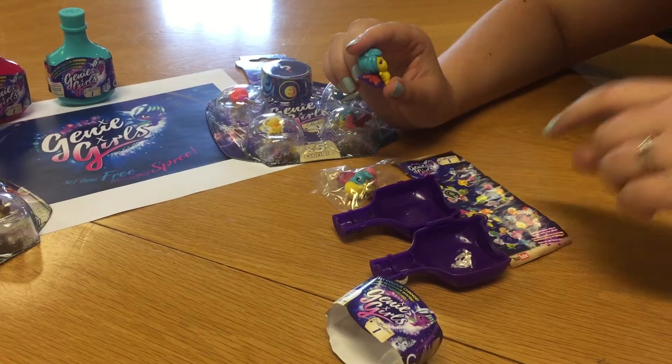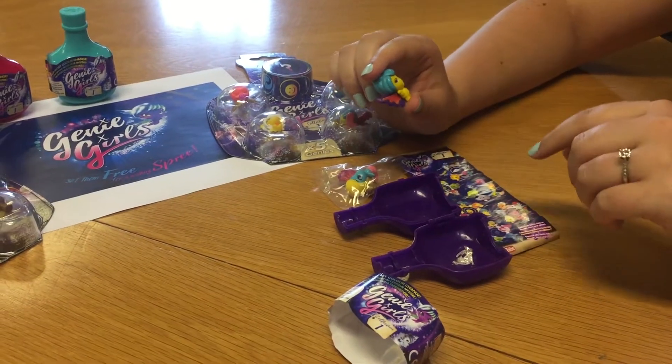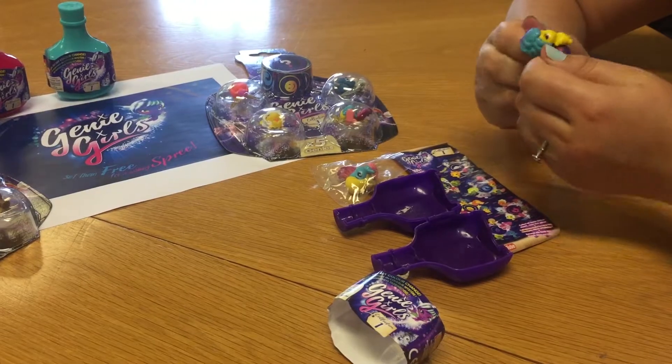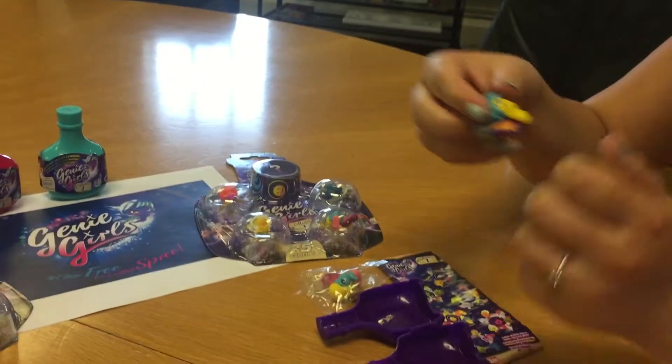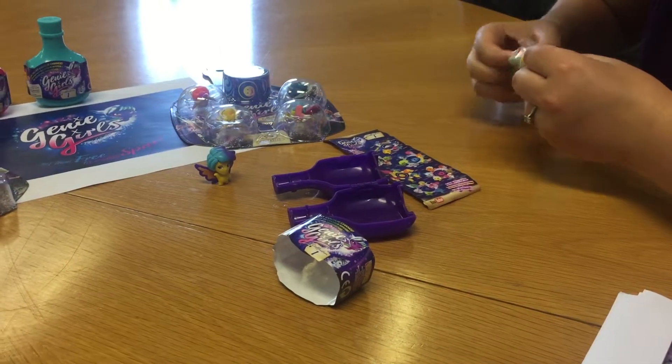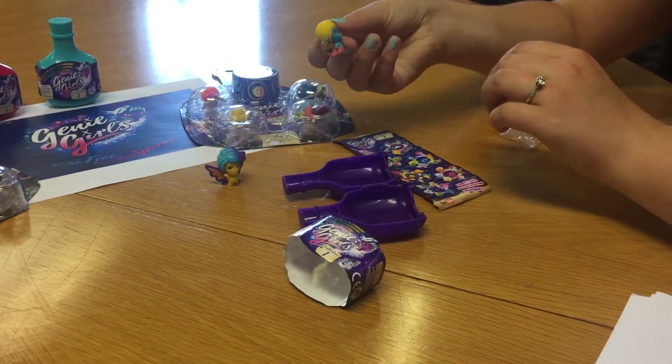The first one we have got is Saskia and she is a Moshi. And if you rub her wings, she changes colour. The second Genie we have got in here is Coral and she is from the Oceanas.